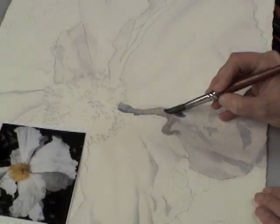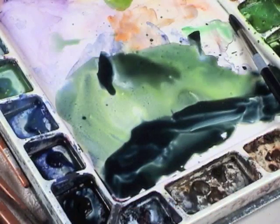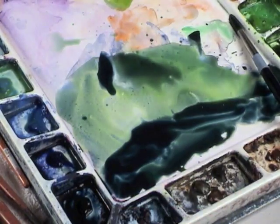We'll first start with shading and shape then move into our shadows. I'll talk about the colors that I like to use and discuss how some brands can make a difference in the outcome of the color.